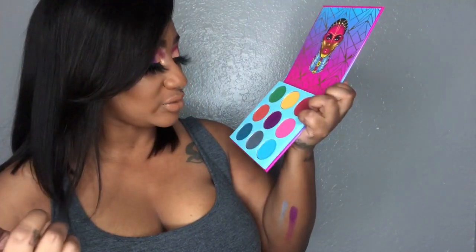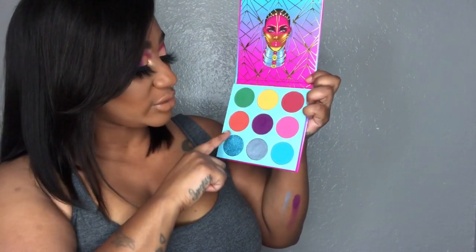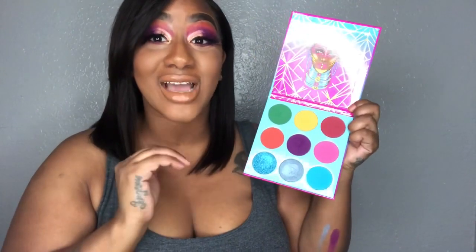I'll tell you what's on my lids right now. I ended up using Jarwa and I used the color Candace — yes, Candace, because my name is Candace, judge me not. I also took another color from the Nubian Three palette, which we'll discuss a little bit later. Definitely check this out — I love everything about this company and it's worth the money.